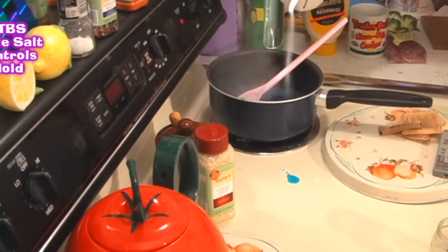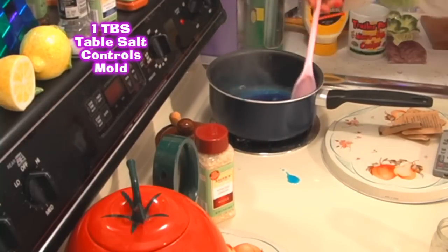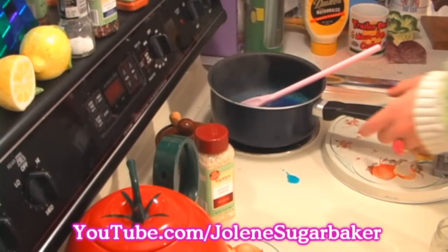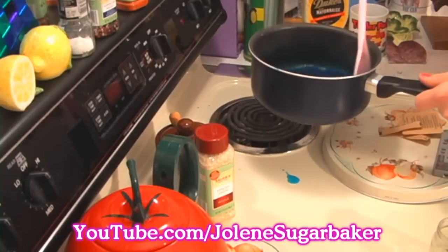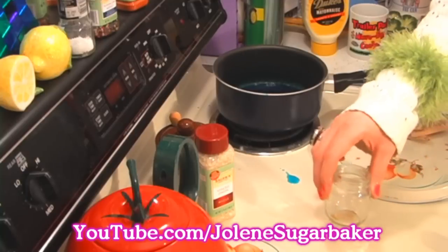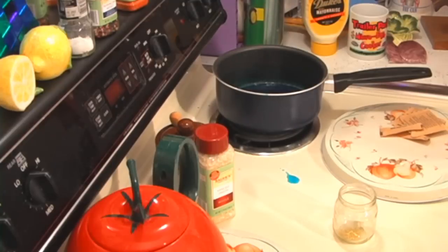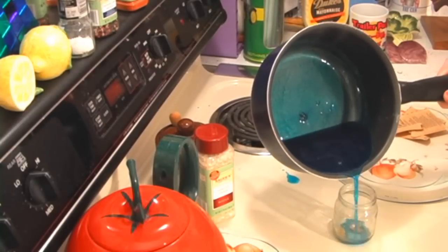I'm going to add about a tablespoon of regular table salt — that keeps mold from growing on your air freshener. Our gelatin has now gone to the clear stage, so we can turn off the heat and add the half cup of cold water to it. That starts the gel process. Our gelatin has been cooked on the stove, and I have washed out a baby food jar. I like glitter in mine, so I'm going to put a little glitter into the bottom of the jar. I just like to fill it up to the line and pour it right into there.